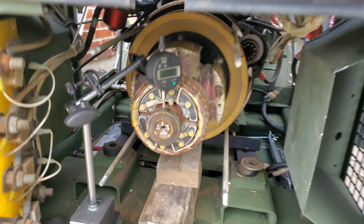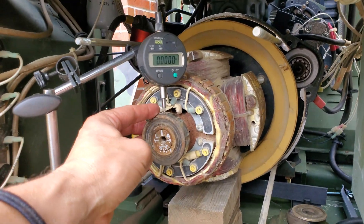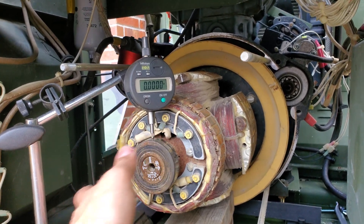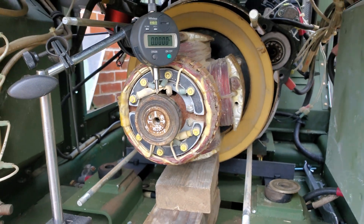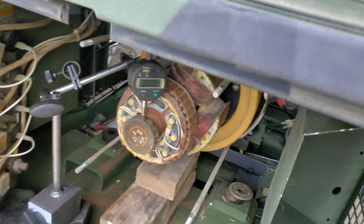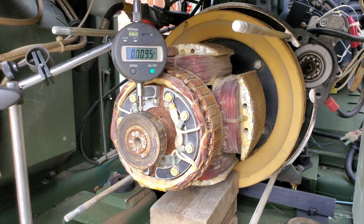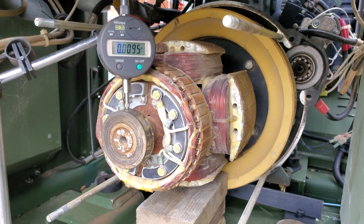Now I've got a runout indicator on the rear bearing. If I give the bearing a spin, it's a little crunchy, but you can see it's basically holding zero. This mark here I've indexed at approximately 12 o'clock. We're going to go ahead and rotate this thing 90 degrees. We've moved it about 90 degrees, and you can see that the end of the shaft has actually climbed almost ten thousandths of an inch. We're going to rotate it another 90.